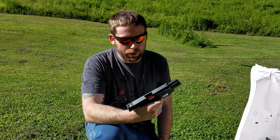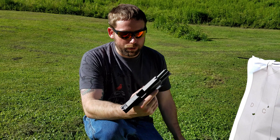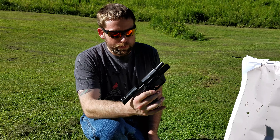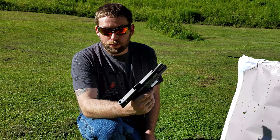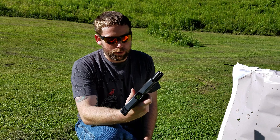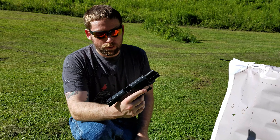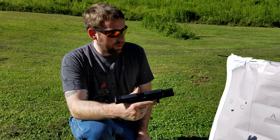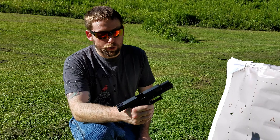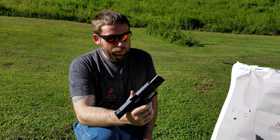I really don't like that trigger safety catching — that really takes away from it. That is my chief complaint with this firearm. If we can get that fixed, I'd really enjoy this pistol, because it really detracts from the trigger. Once you get past it though, the trigger is great. If this were my pistol I'd probably remove it or find an aftermarket solution. Other than that — muzzle flip is great, groups are great, trigger is great minus that safety, easy to disassemble. CZ's got a real winner on their hands.